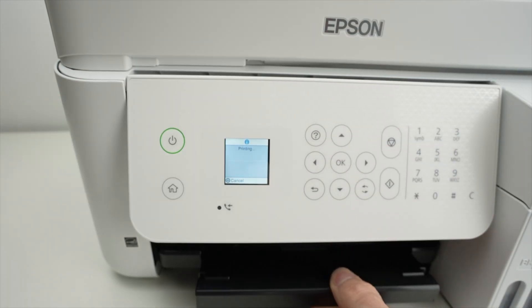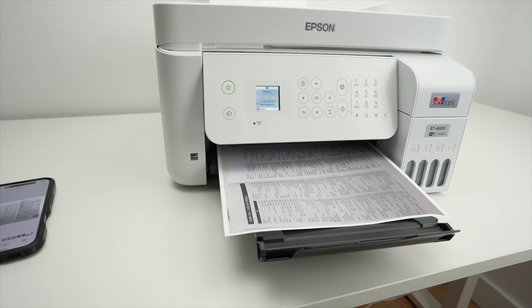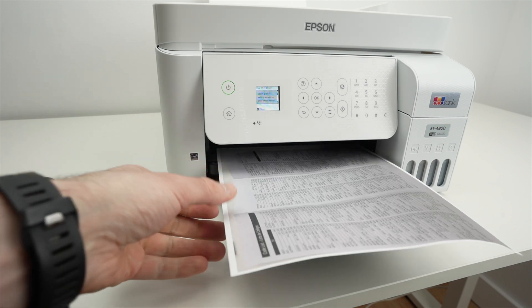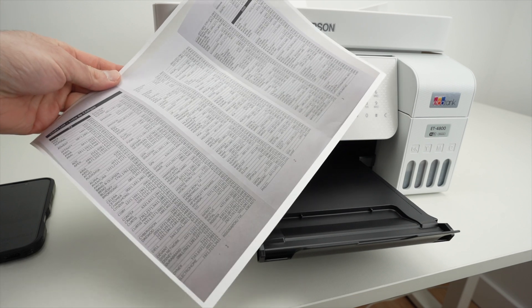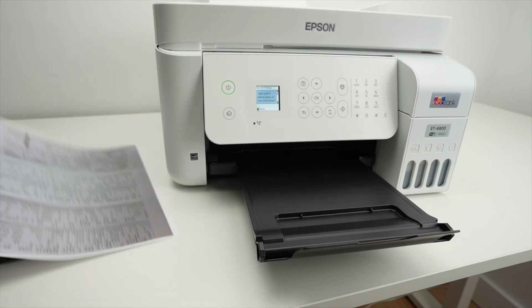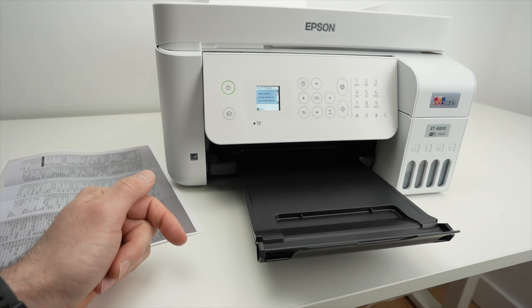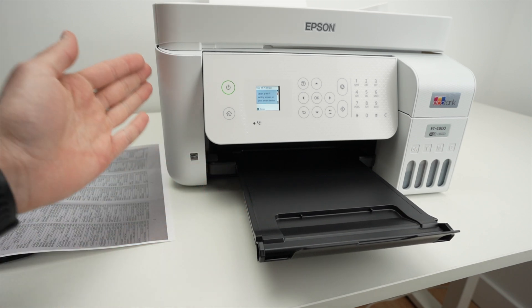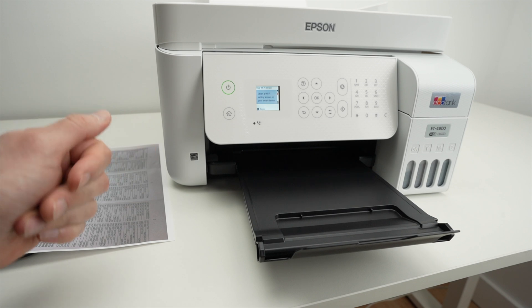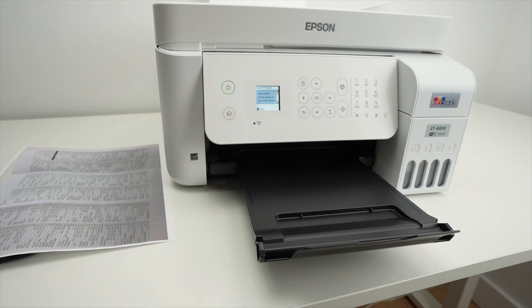Usually it takes a few seconds. Let me extend this tray. Here we go — the print just came out with success. So this is about it. I hope my video was helpful. If so, please check my Amazon links in the description — if you want to get paper, ink, or even a new printer, you support my channel every time you do so. Leave a like, subscribe, and I'll see you in the next one.